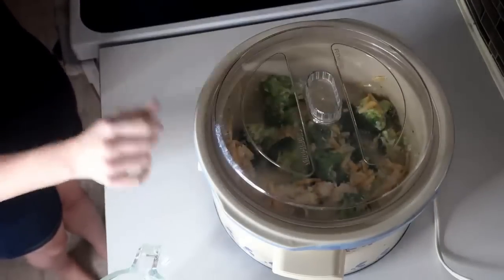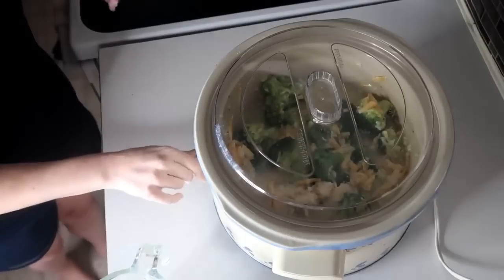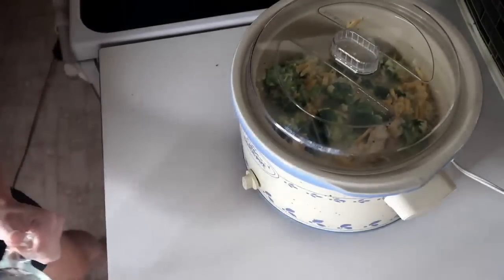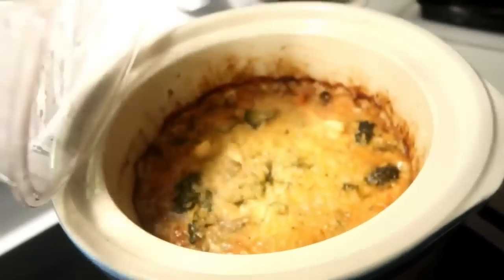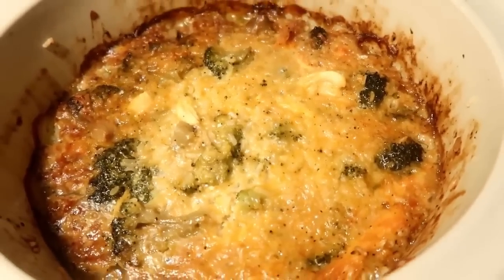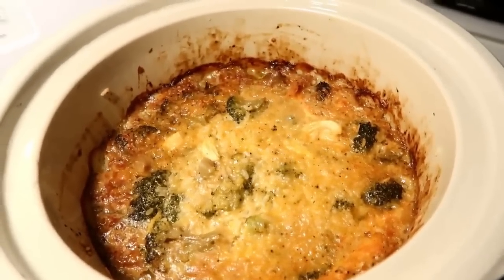I cooked mine a little too long — I tried cooking it overnight and don't recommend that, as I overcooked both the broccoli and the rice. I recommend four to five hours on low. The flavor was perfect; just don't cook it as long as I did.